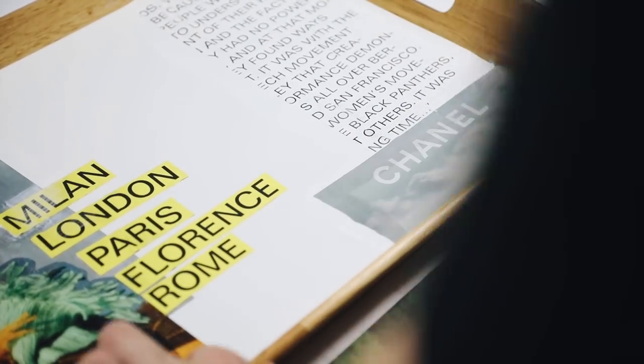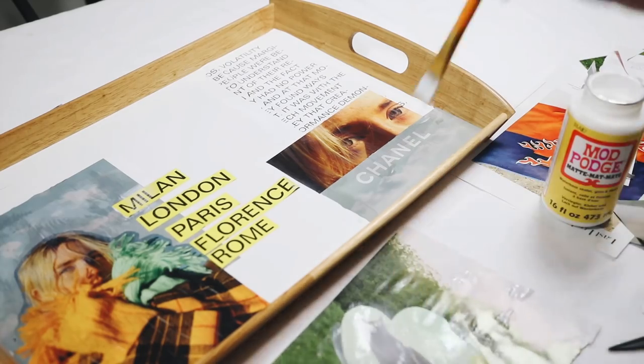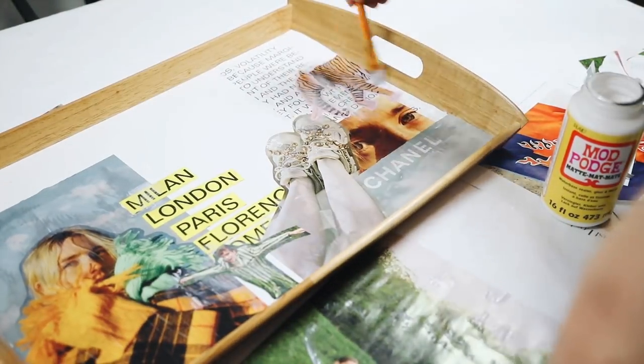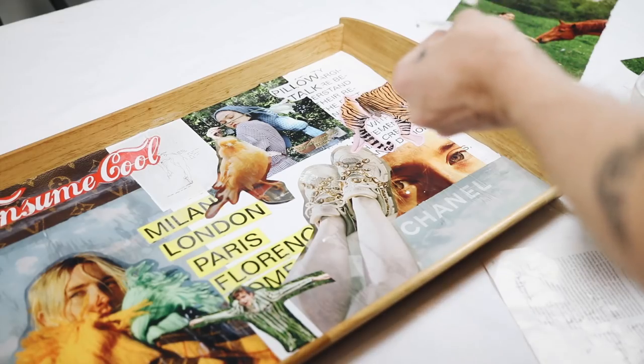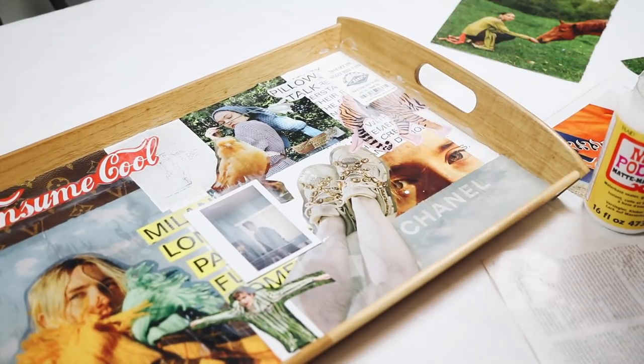Everything about that movie — the music, the acting, the casting — it's all amazing. I also love Lady Bird; she stars in a lot of movies I really love, so I wanted to make her prominent. I had her Vogue cover so I definitely added that in there. I just decoupaged everything down, and that's basically all you have to do. Just make sure to go over everything at the end with a lot of Mod Podge to lock and seal it all in. Then put it on your nightstand, put some perfumes on it, store some books — whatever you want to use it for.